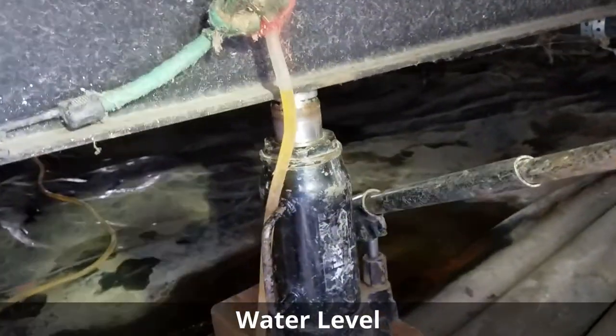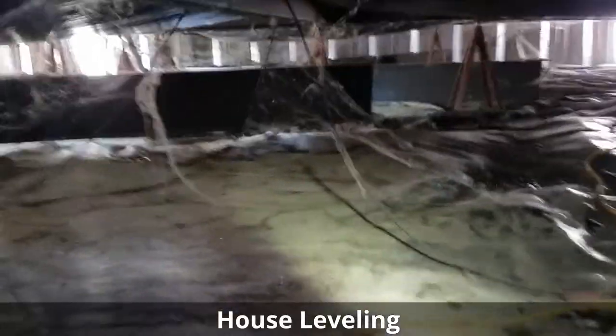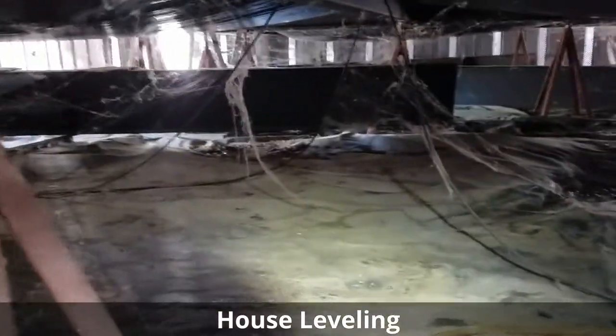Welcome to MB Vista's mobile home leveling and foundation repair. We're on a double-wide foundation job here in Boulder, Colorado. As you see, this one has screw jack stands.